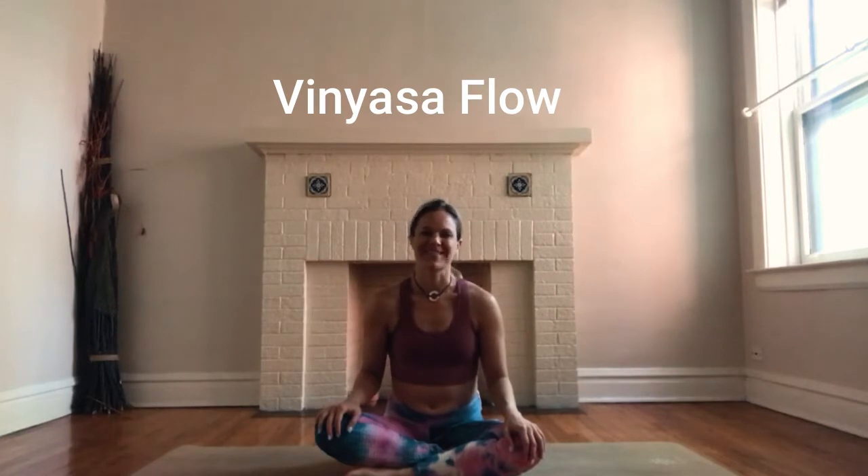Hi everyone. Welcome to a 30-minute flow. We'll be getting into all areas. All you need is your mat in a nice comfortable spot.